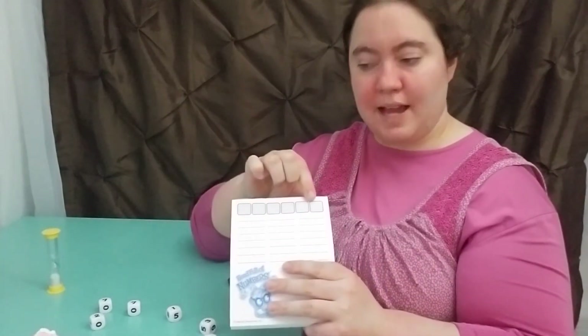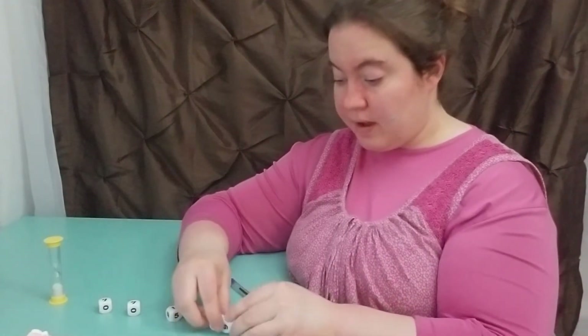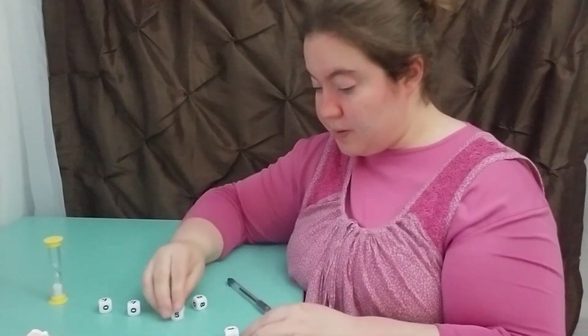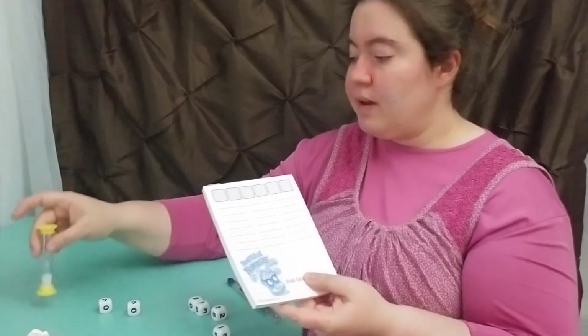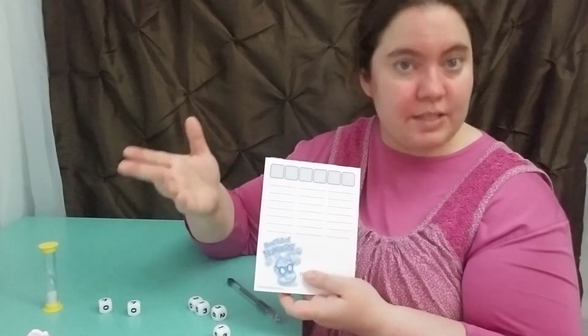The rules go: you write all those numbers down on the top, you set your timer, and then you fill out the numbers using equations. For example, I would write two plus one is three because those numbers are here. I could also do an inequality — two is greater than three. Two minus one is three. So you can do addition, subtraction, multiplication, division. As long as it's math related, you write it down. Once the timer runs out, you compare with everyone, and whoever has unique examples is the winner.